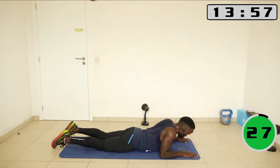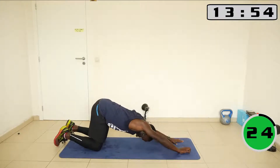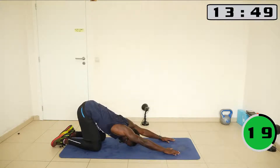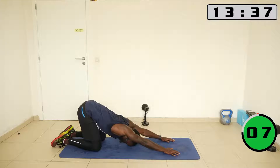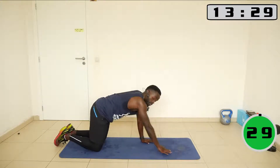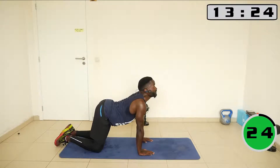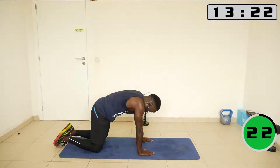Alright, now let's go into the child pose — bring your hands closer. Let's do cat-cow now. Bring palms below the shoulders. This is the cow, and this is the cat.